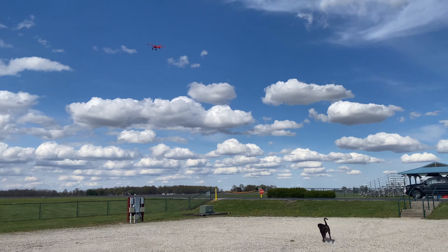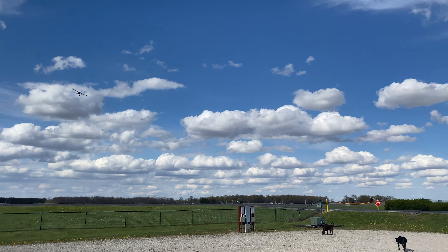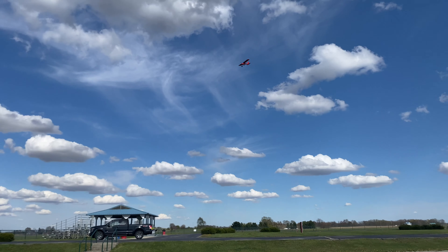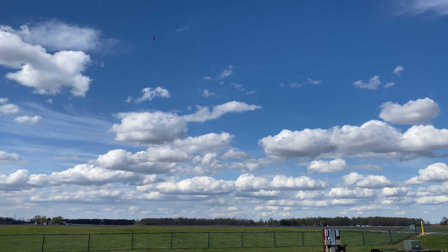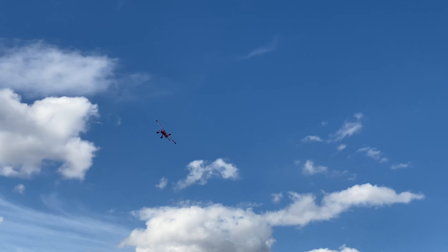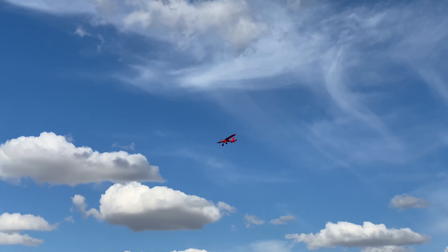A little bit more sluggish but no slouch at all. We've got a great headwind here. It's going to be a little more aggressive in speed going downwind. When it comes to being heavier, absolutely the Draco will be a little bit heavier with the 7000. One of the things it does really well is snaps. The Draco does incredible snap rolls or just snaps in general.